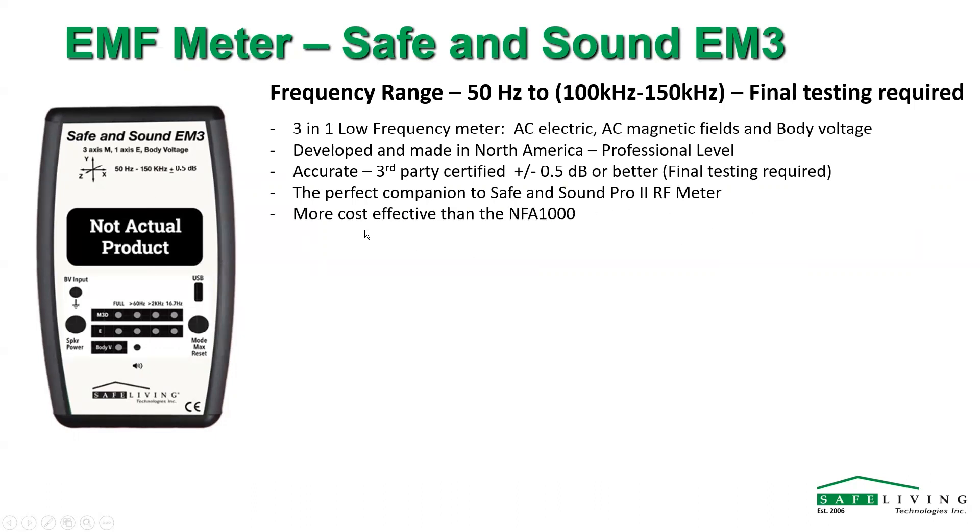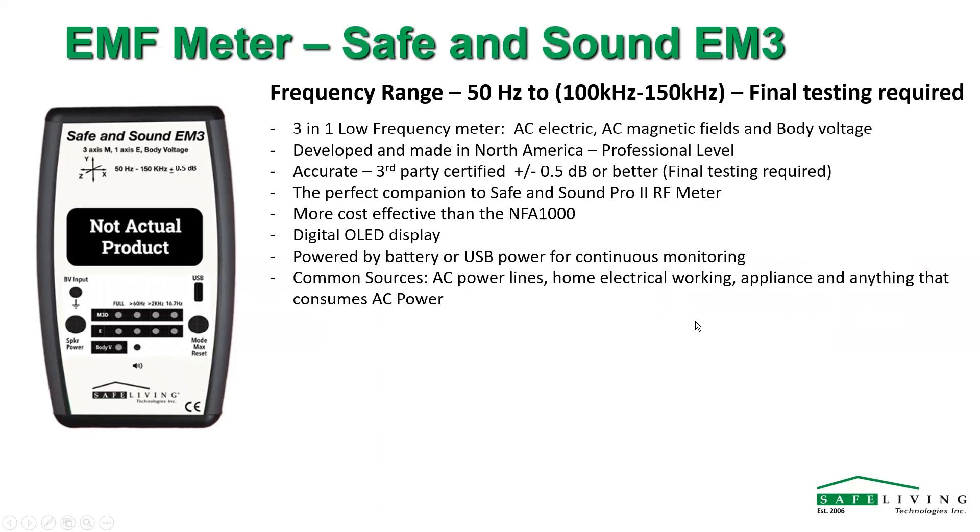Having one of these with the Safe and Sound Pro 2 makes sense and is a little more cost effective than the NFA 1000, except we're not getting 3D electric fields — we'll only get one-dimension electric fields. 3D electric fields are in the future; we've understood what we have to do to get that working. It'll have a digital OLED display, powered by battery or USB for continuous monitoring, and it'll detect power lines, home electrical wiring, appliances — anything that consumes AC power. Three-axis mag field, one-axis E field, and body voltage.